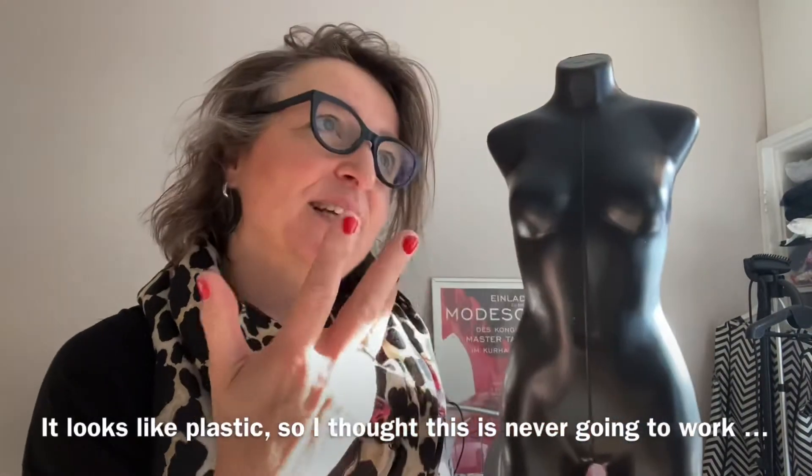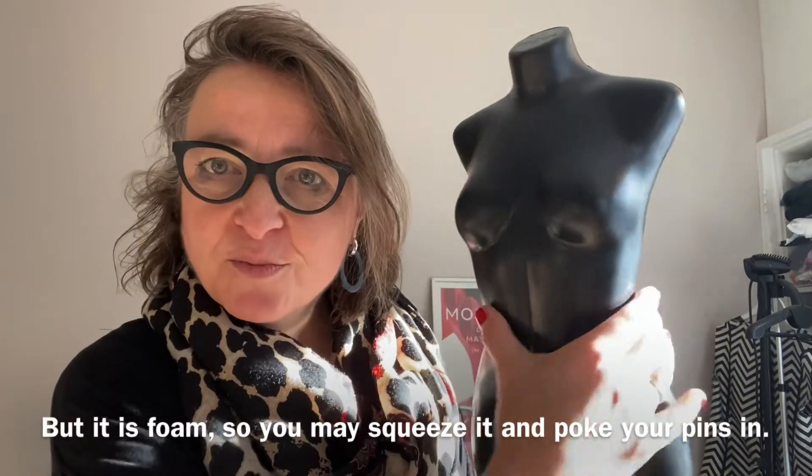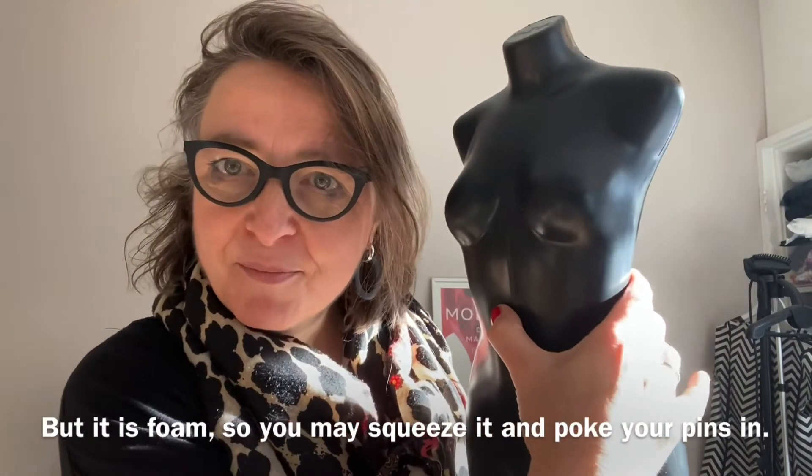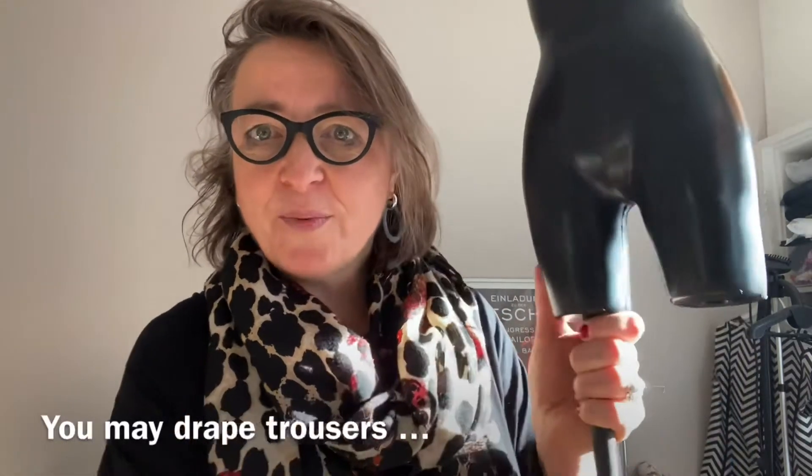Het lijkt plastic, maar mijn eerste reactie was van: nou, dat gaat nooit werken. Maar het is een foam, dus je kunt erin knijpen en je kunt er ook in prikken met een speld.